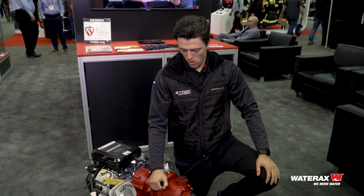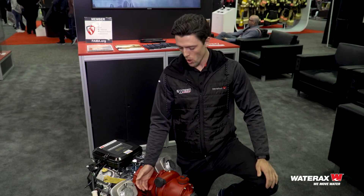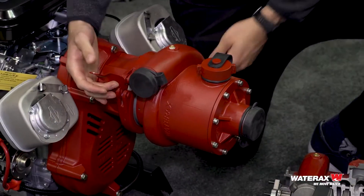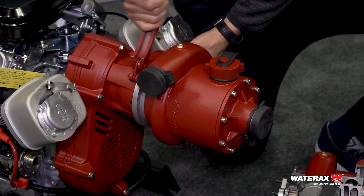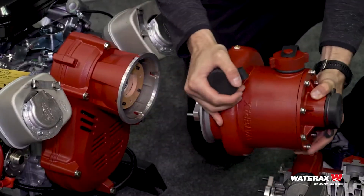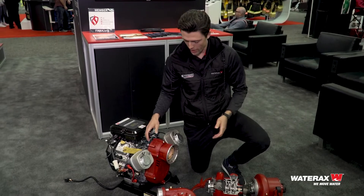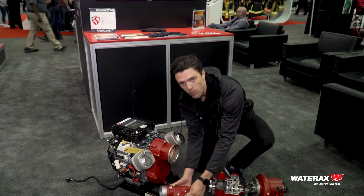In wildland and urban interface settings, you don't always want really high pressure. So what you can do — and this is allowed by the Wateraxe platform — is use the quick release clamp. You can undo it just like that, pull off your high-pressure pump end, put that to the side, and the Wateraxe platform has the same coupling system with our mid-range pump end.